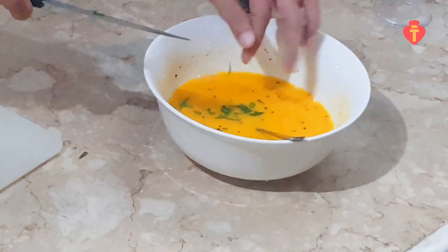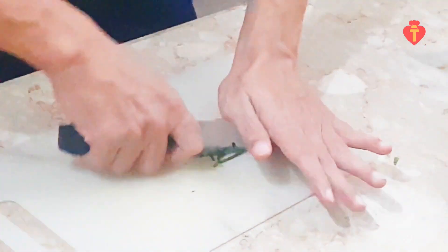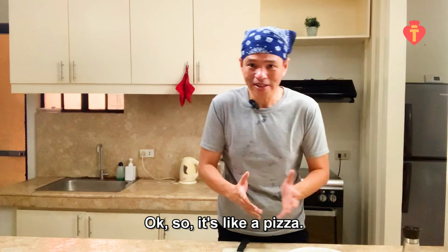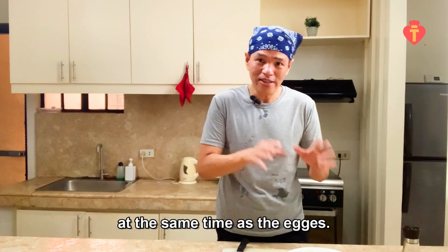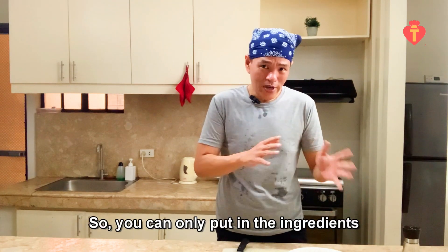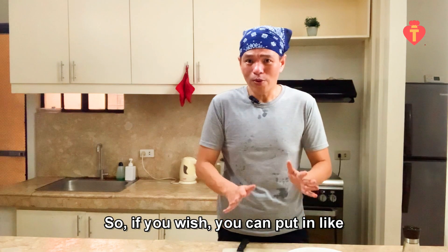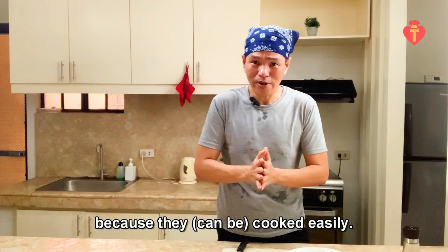Just put the tarragon in, and also some chives. It's like a pizza — you can put anything you want in it, but the things you put in have to be cooked at the same time as the egg. So you can only put in ingredients that are easily cooked. If you wish, you can put in lobster, crab, beans, or prawn because they cook easily.